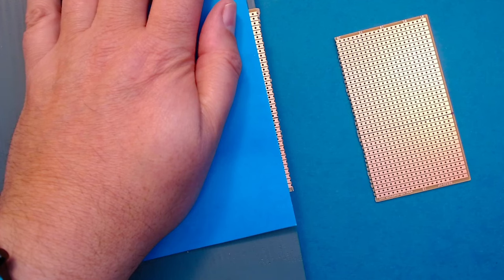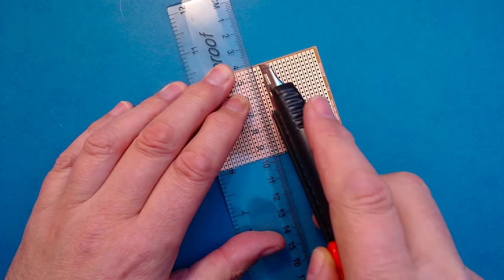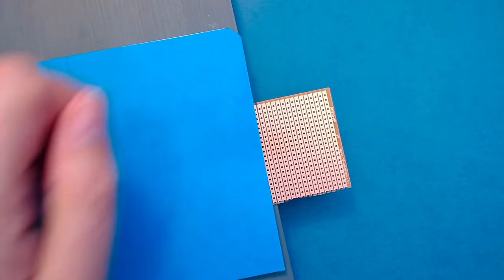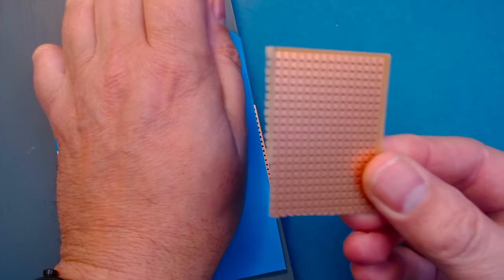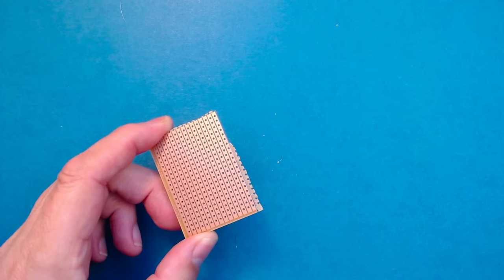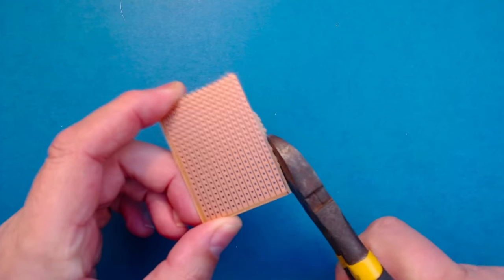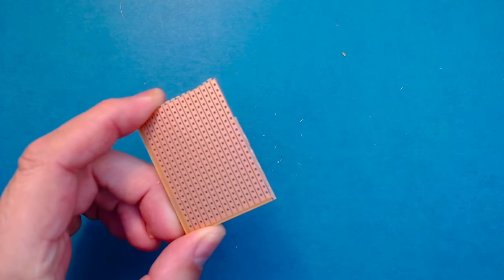Next we'll do the other side. It's a little bit easier to score this time because we don't have to cut the copper tracks — just put it into the groove and run it across a couple of times, then snap. There we go, we have the piece we need. If there are any little bits left over you can always trim them off with a pair of snips to make it nice and neat.